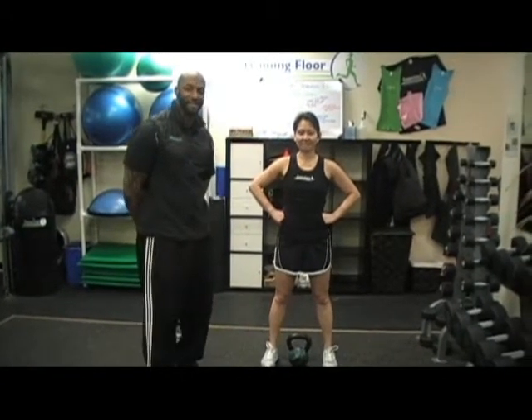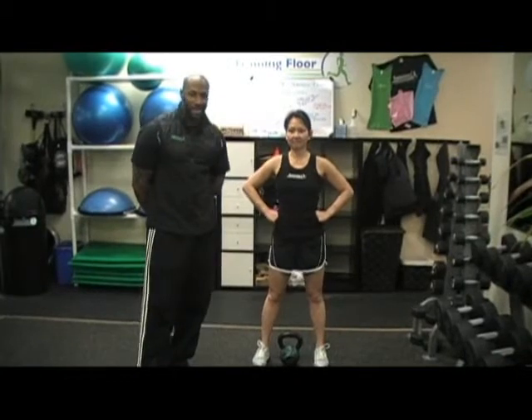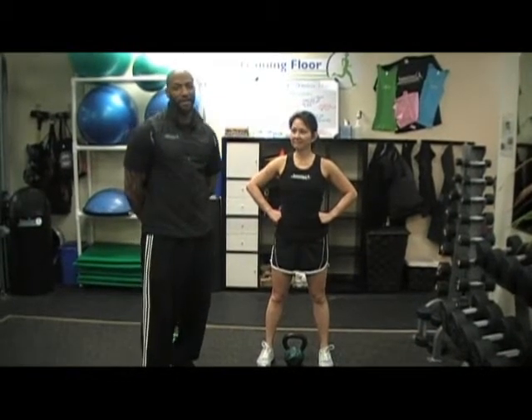Welcome back to the training club. I'm here today with client Chris Wong from the advanced kettlebell class. Today we're going to demonstrate some issues that we've been having in our advanced kettlebell class all the way down to our beginner kettlebell class.